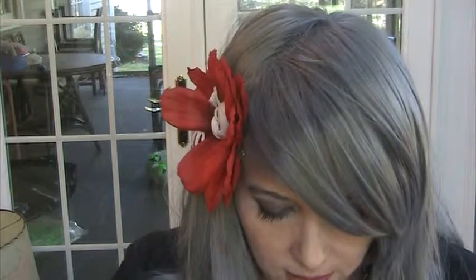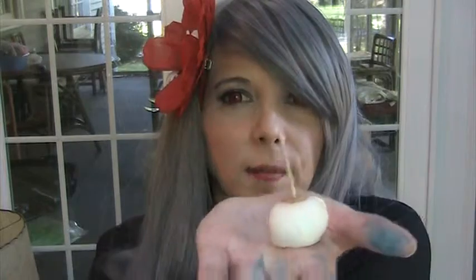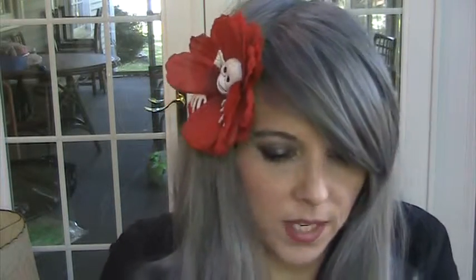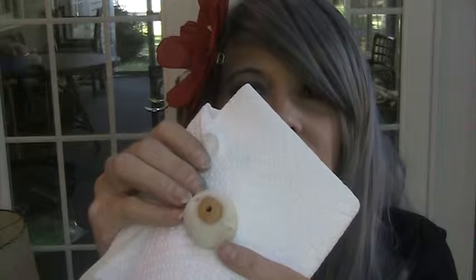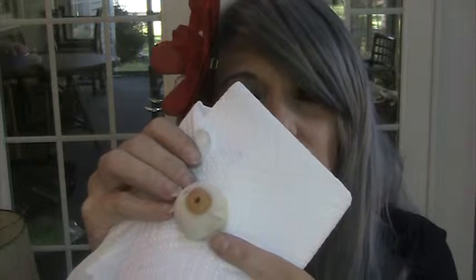Then you put toothpicks in them like this, and you dip them in the chocolate — the white almond bark. You let them dry, and when you're finished they should look kind of like this.